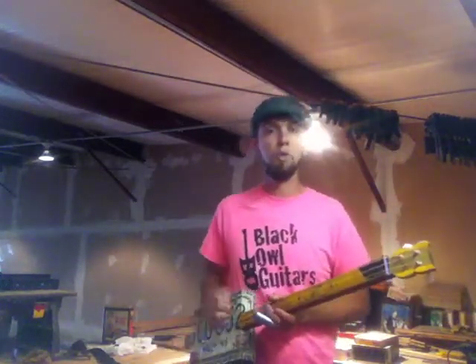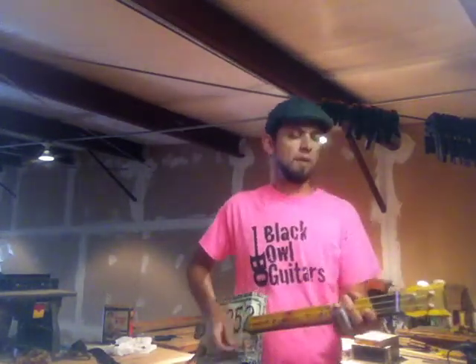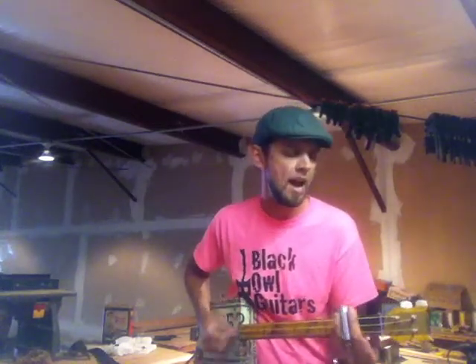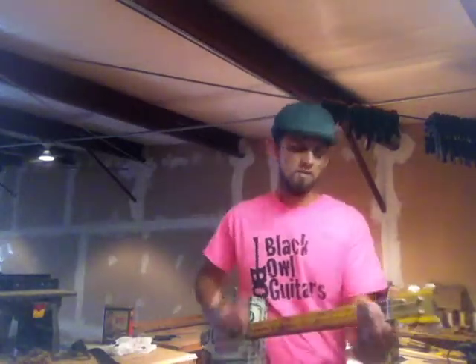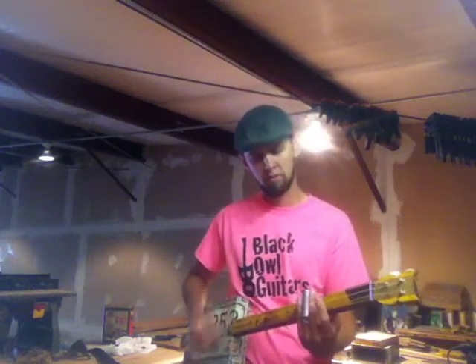I'm going to take it back down. We'll do a little Folsom Prison Blues. Well, I hear the train coming, it's rolling round the bend. I can't see the sunshine since I don't know when. I've been stuck in Folsom Prison and time keeps dragging on. But that train keeps rolling on down to San Antone. So, a piece of Folsom Prison Blues there.